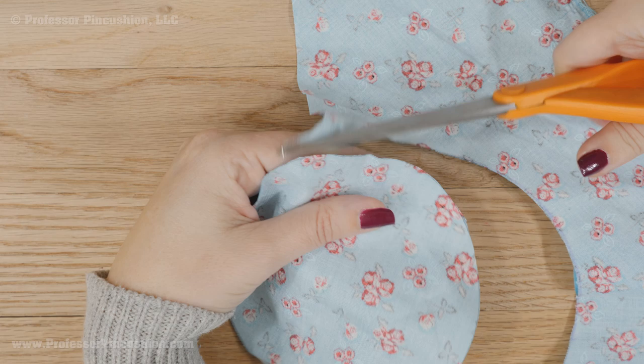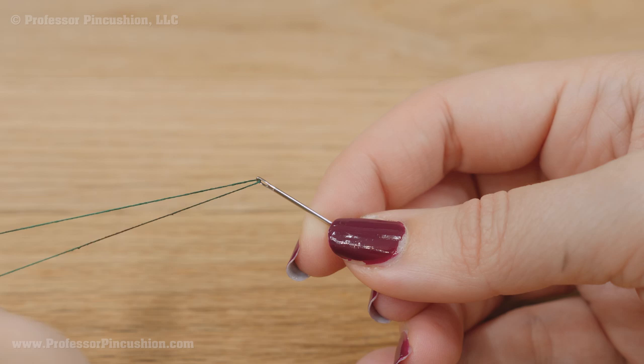Place all purpose thread on a hand needle but bring the ends together and tie a knot. This is so you're stitching with two strands instead of one for extra strength.